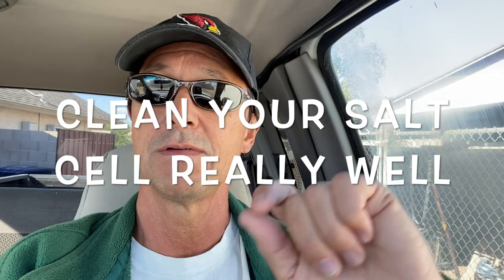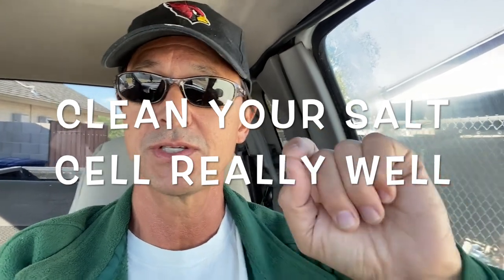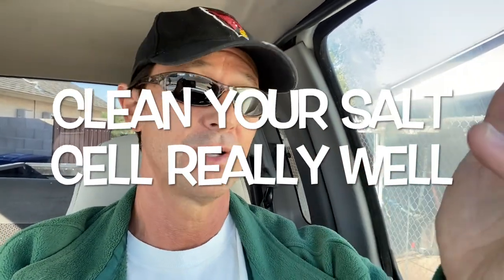Once your temperatures get to that point and you shut the system off, clean your salt cell. If you've not seen my video on cleaning a salt cell, please watch it — I'll put a link to that in the description. You're going to want to clean that salt cell thoroughly before you shut the system off.